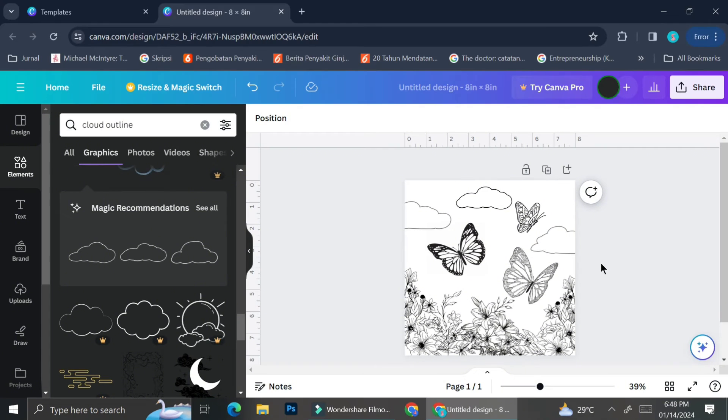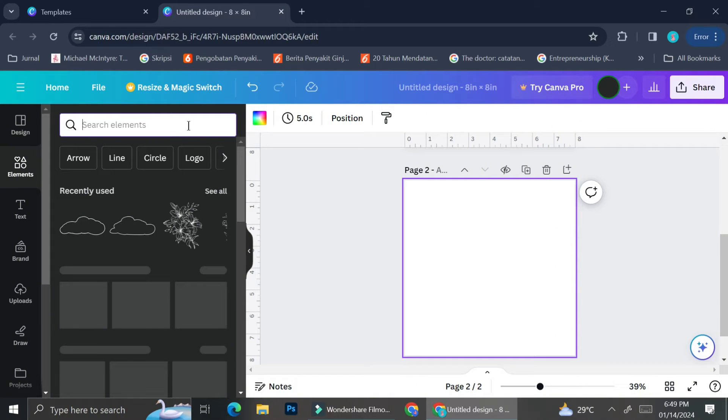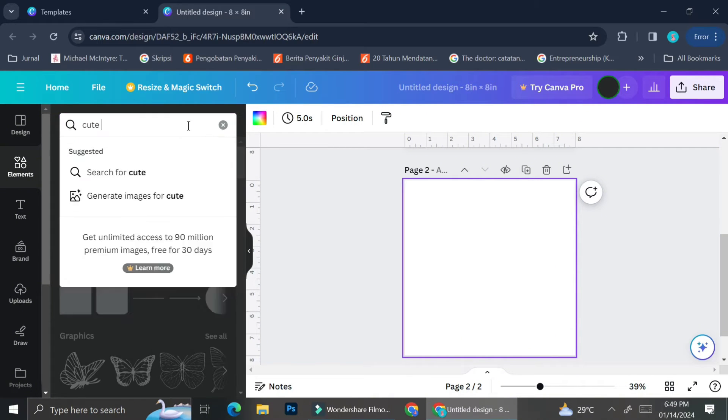Now I'm going to show you another design. That first one was aimed at young adults and adolescents. Now I'm going to show you how to create a design that is more suitable for children. As I mentioned, coloring books for children tend to have simpler pictures.